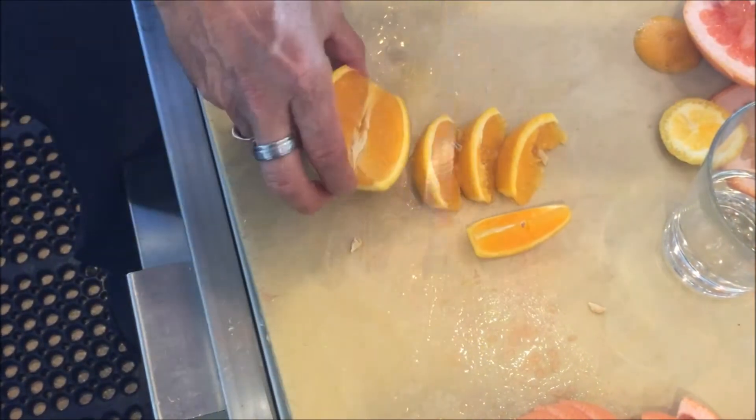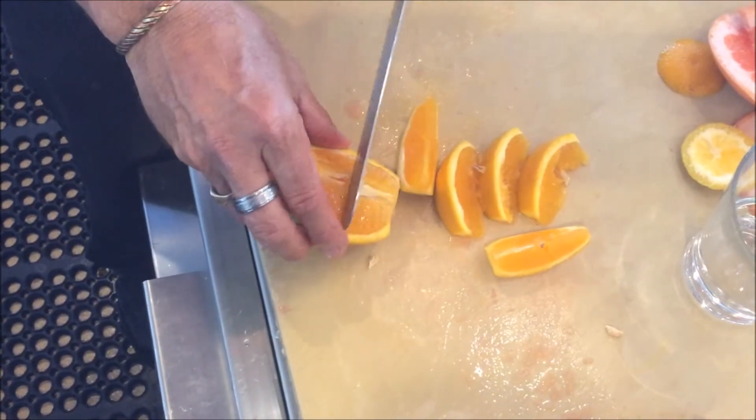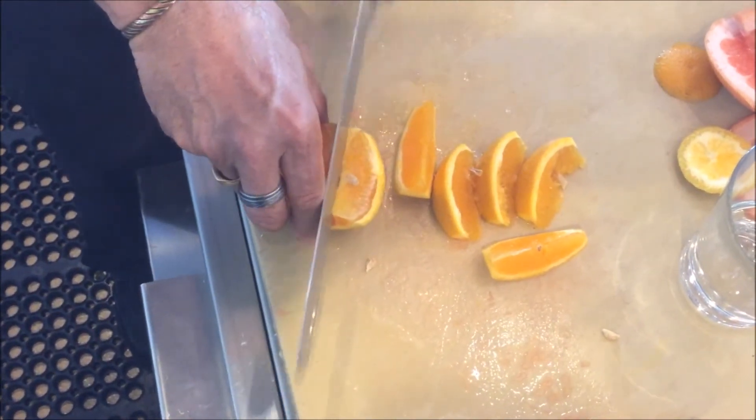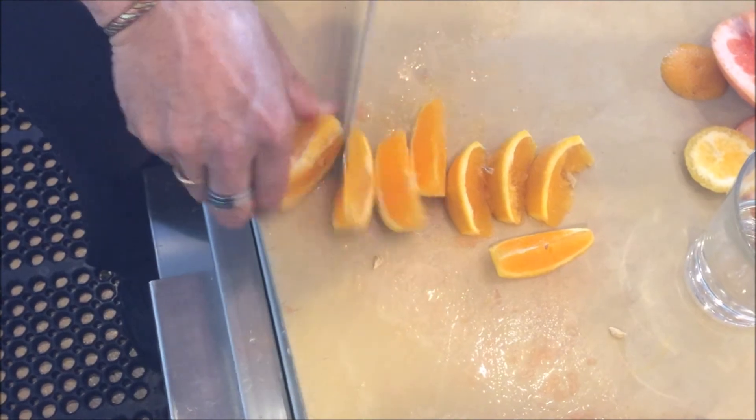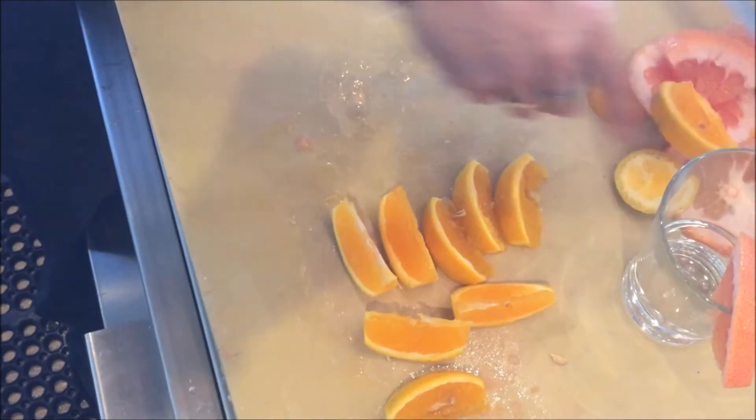That is how we're going to cut our oranges. And that is it, folks. I didn't cut the rim cut on this one, so I'm going to cut a rim cut here. Turn it around — last one. That's perfect. There's our oranges. Cheers.